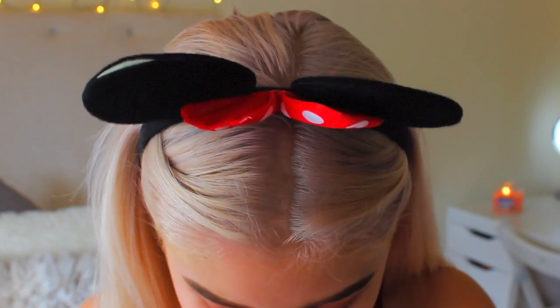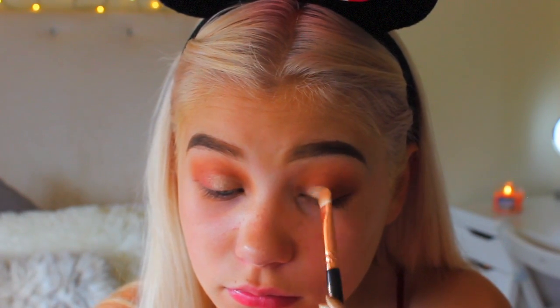I'm using the Zoeva 227 Lux Soft Definer. I actually used this orange colour — I really like using orange on my eyelids because I feel like it makes my blue eyes stand out. I'm not even that good at makeup so this is quite simple. Now I'm going to take this gold colour and apply it to the inner corner of my eyelids to brighten it up, then blend that into the outer colour. I'm going to use Venetian Red — I think that's what it's called — on the outer corner.